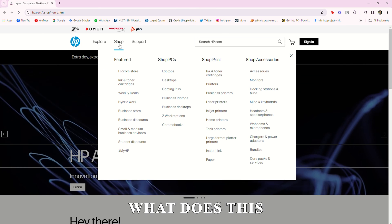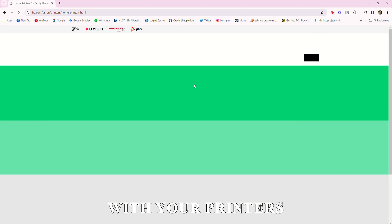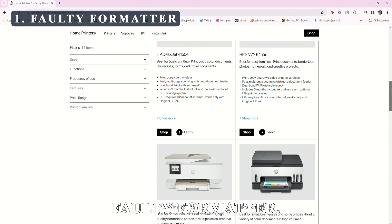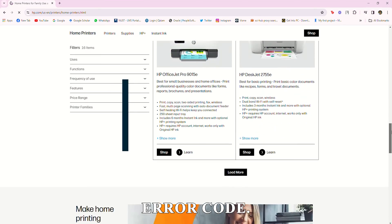But first, what does this error code mean? This error code denotes a problem with your printer's formatter. The following are some of the common causes of this error code: faulty formatter.